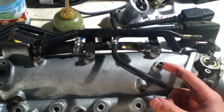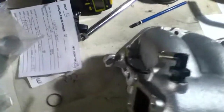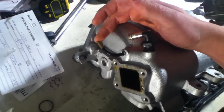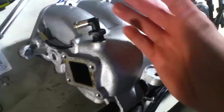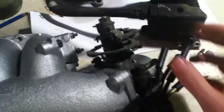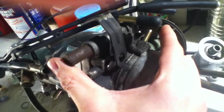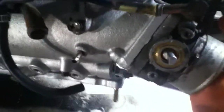I was actually thinking about completely unbolting this whole monstrosity here and basically running this to a vacuum block. This one, as well as these two, are vacuum lines. I could maybe keep this one separate for the fuel pressure regulator. Inside there it's obviously a vacuum line, not coolant. This over here is coolant which is attached to the throttle body — I should be able to just cap that off.